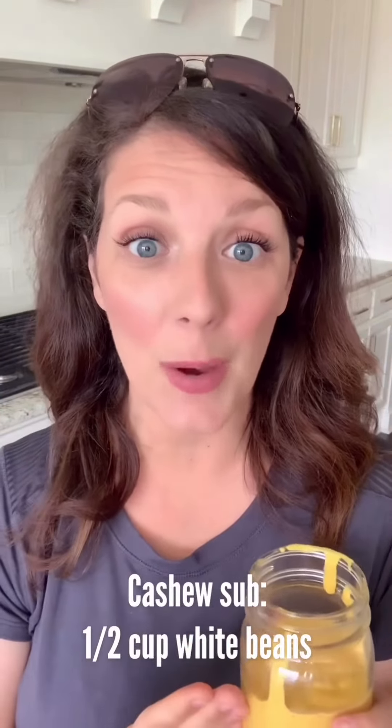And then number three, if you don't want to use cashews, go ahead and use a half a cup of white beans. The flavor won't be as strong, but it's still gonna be so super delicious. So go ahead and replace the cashews with white beans if you would like.